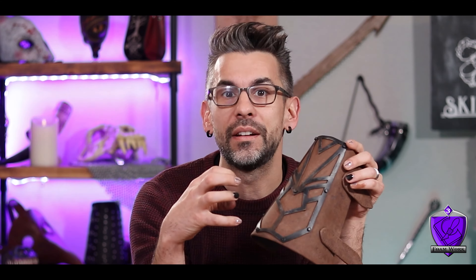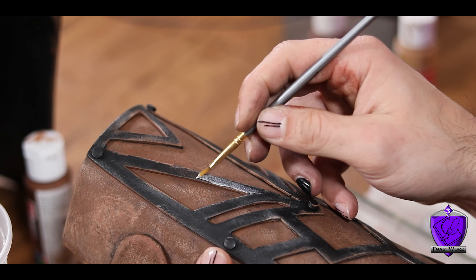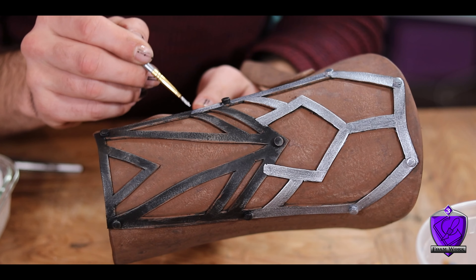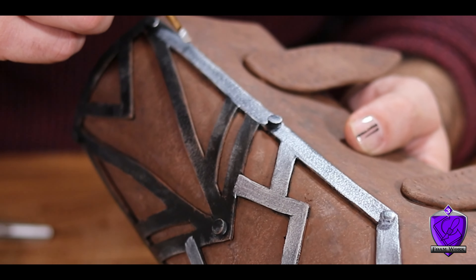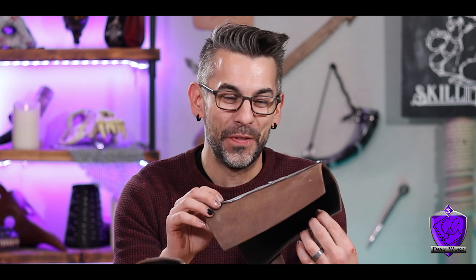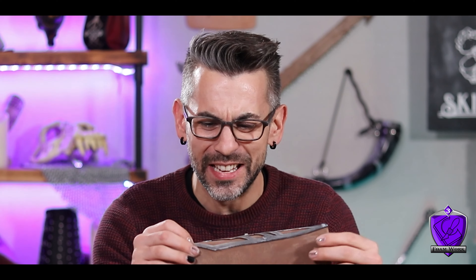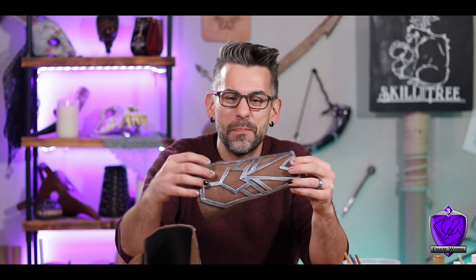Moving on to the metal area, I brush on silver metallic paint. One coat is actually ideal because it lets some of the black show through and adds a really cool aged look. Officially — I get the appeal of foam. That straight up looks like metal and leather, and not just metal but worn metal, like it's been through some battles already.